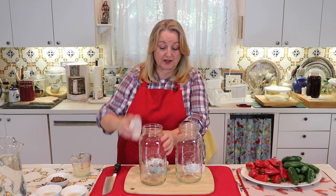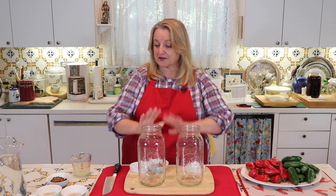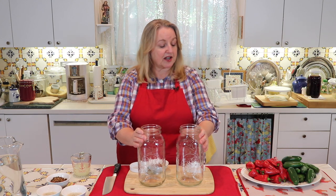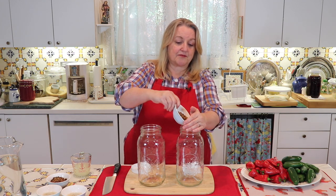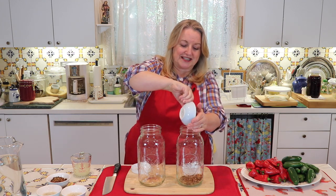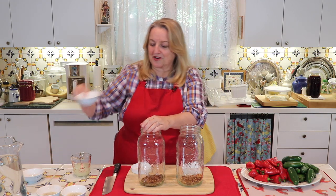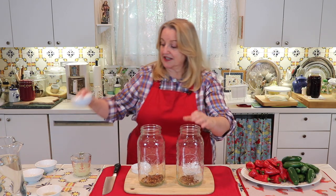The first thing we're going to do is take our jars—these are half-gallon jars. If you make a smaller amount, you could cut all these ingredients in half and just use quart-sized jars. I'm going to go ahead and put my pickling spice in here and get that into the jars, and then put the one tablespoon of coarse ground sea salt into each jar.